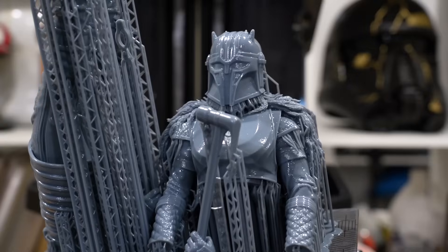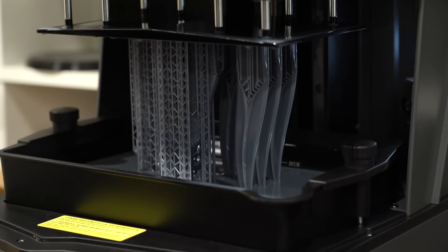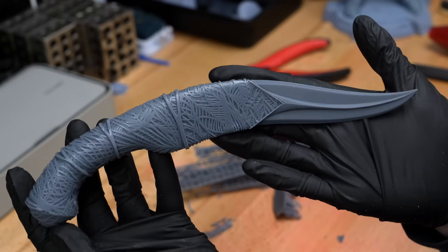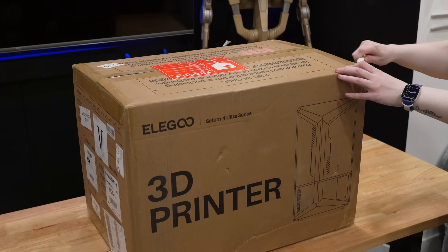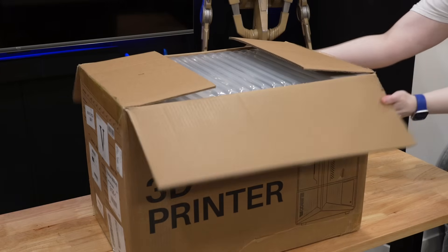Today we're putting the Elegoo Saturn 4 Ultra 16K to the test to see if all its unique features make this printer worth the upgrade. We're going to start off by getting the machine out of the box.